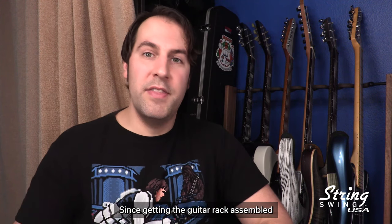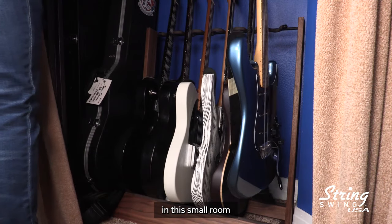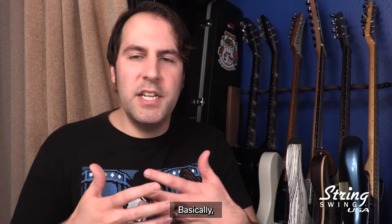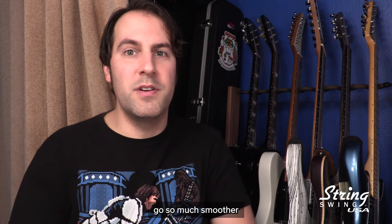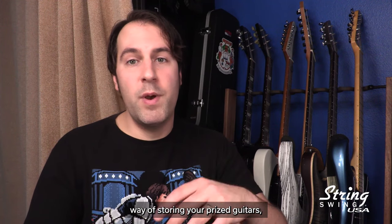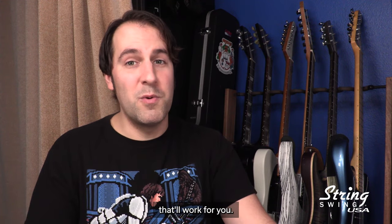Since getting the guitar rack assembled and the hangers up on the wall, I have a bit more room in this small room to explore the space. Basically, it all amounts to helping my workflow go so much smoother, and I can get a lot more done. So if you need a great, reliable, and safe way of storing your prized guitars, give String Swing's product line a look — I think you're going to find something that'll work for you.